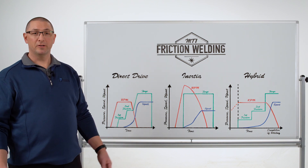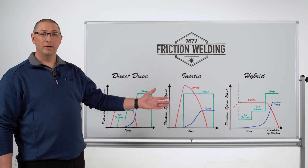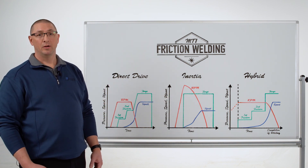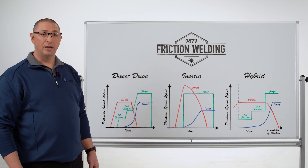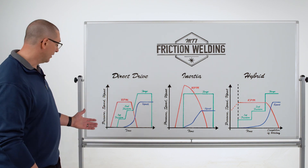Today we're going to talk about rotary friction welding — specifically direct drive, inertia, and hybrid — and how they all are based off of the direct drive friction welding cycle. We consider direct drive to be the foundation of rotary friction welding, and then we have variations that allow us to do different things in different circumstances.